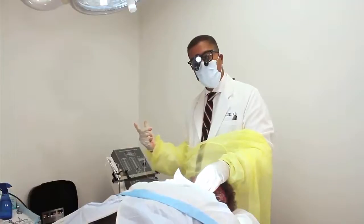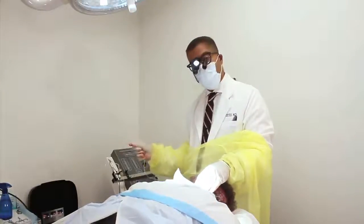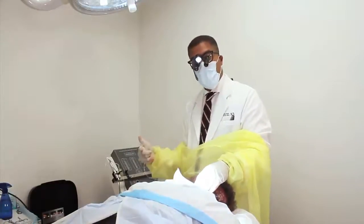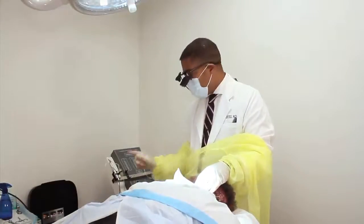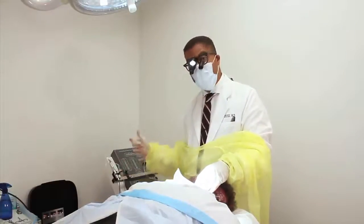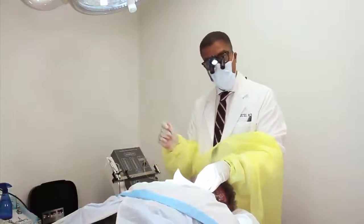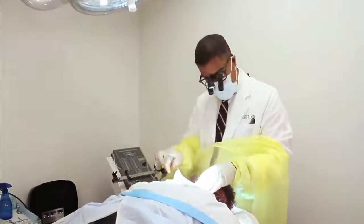It's just like if you play a sport — say tennis. You're a tennis player, but one guy plays with a Wilson and one guy plays with a Head racket. They're just two different instruments. This is a motorized punch, but it's not automated — it's not like the ARTAS where it's a machine doing the work. You're still using this punch to actually punch the grafts.